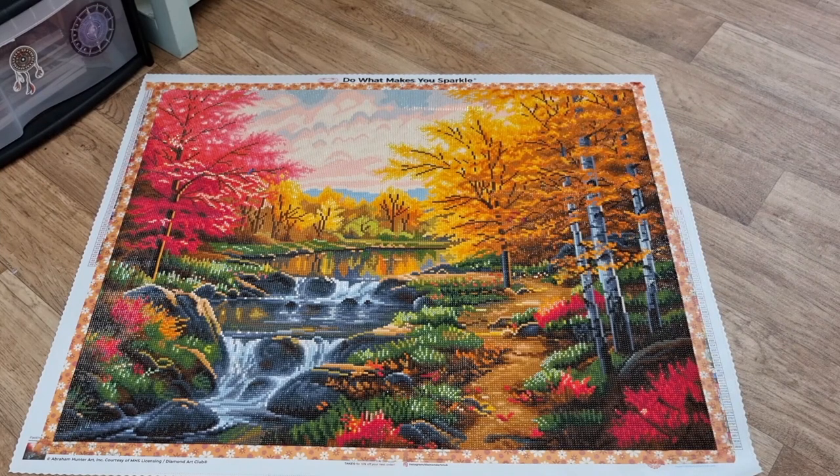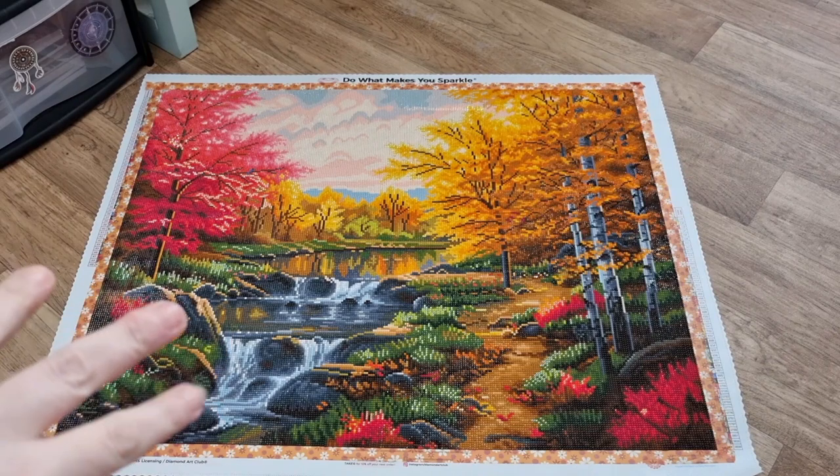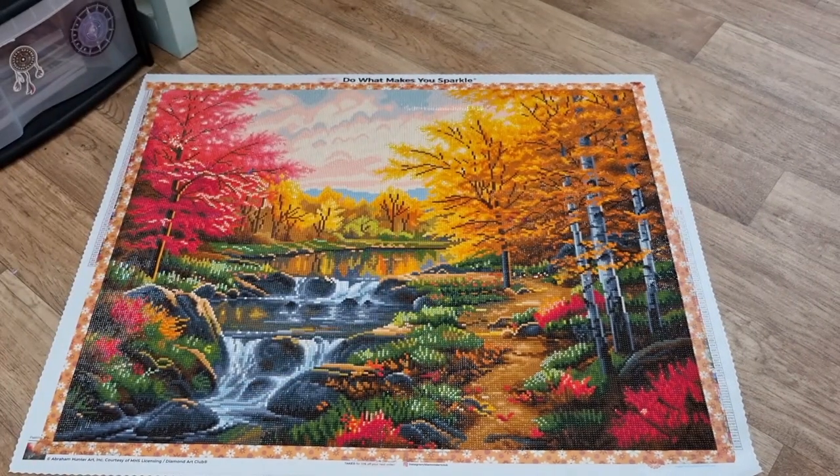I did it on Black Friday as well — literally an hour before the Diamond Art Club Black Friday diamond release. As soon as I finished that up, I was watching a live and then boom. I had to buy some more paintings.